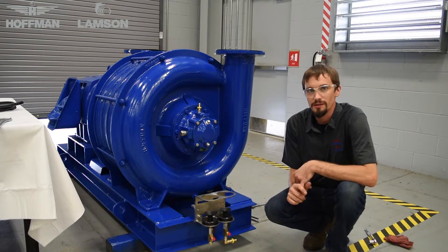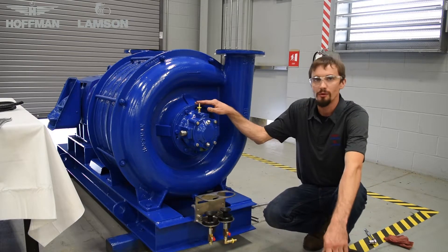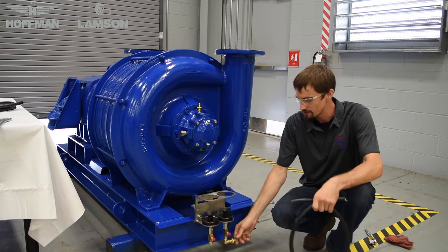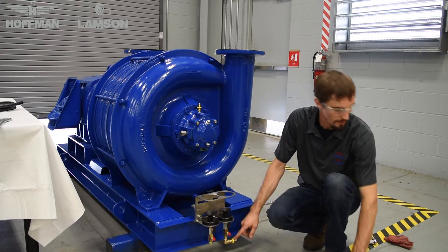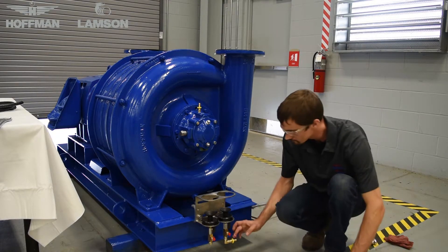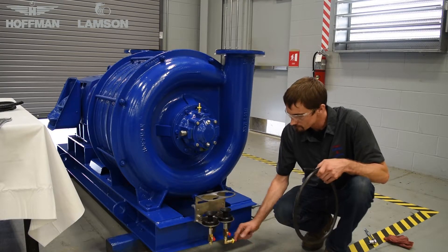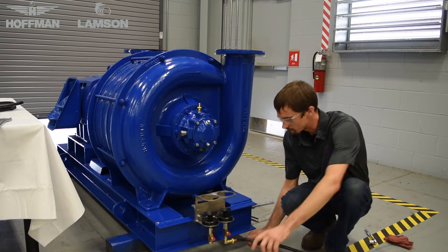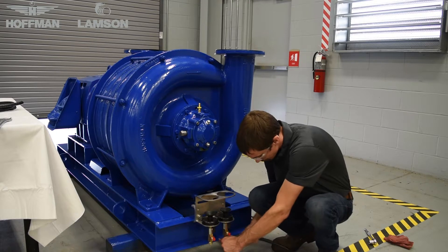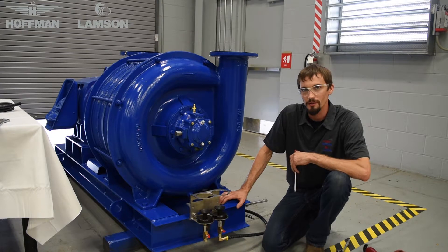Once the barbed fittings have been installed, it is now time to determine the appropriate length of hose to go from the bracket to the point of application on your machine. Once you have done so, apply grease to the bottom hose barb. This will help with installation of the hose.